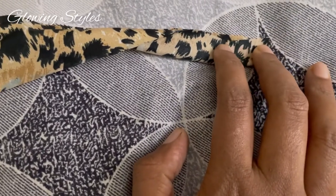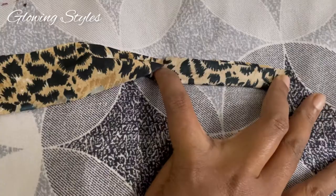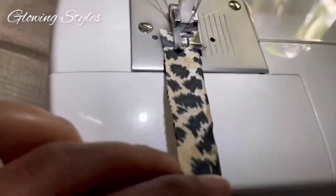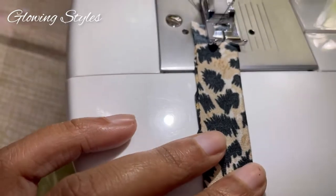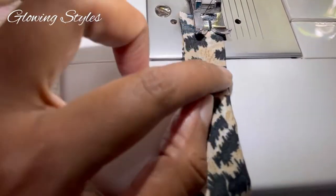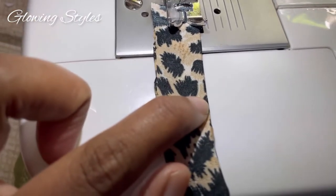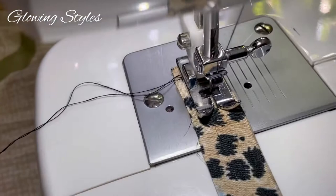Then we will stitch this together with the fabric. We will stitch it together with a collar. We need to stitch the collar in a thin thread. You can do it with a thin collar, and we can stitch it together.